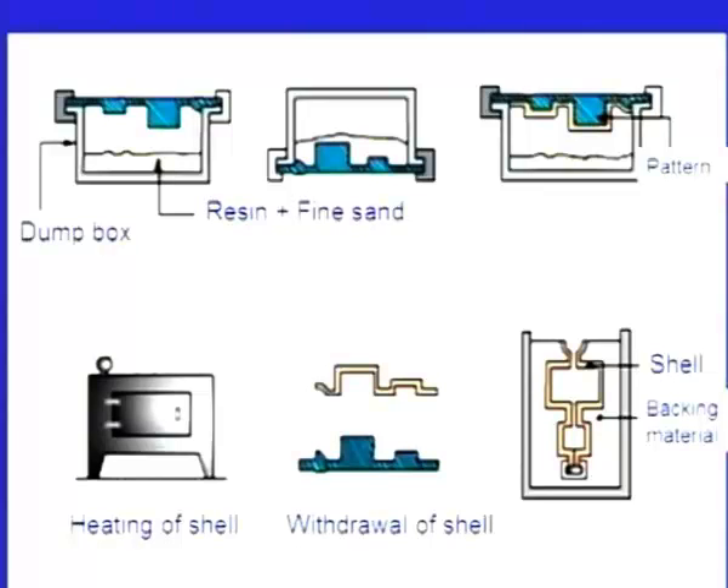Let us see the steps involved in shell moulding. This is one half of the metallic pattern. Initially, there is a dump box containing resin plus fine sand — phenol formaldehyde plus fine sand. We place the metallic pattern here and heat it up. Now we make this box upside down, so the mixture of resin and fine silica sand falls onto the heated pattern. A small layer of the resin and fine sand melts and forms a thin layer around the pattern.